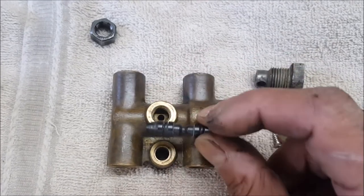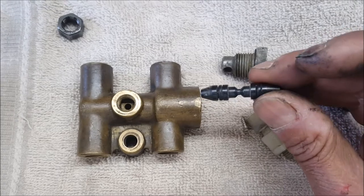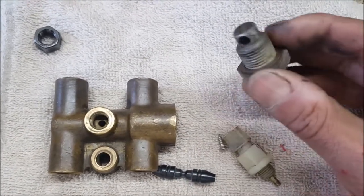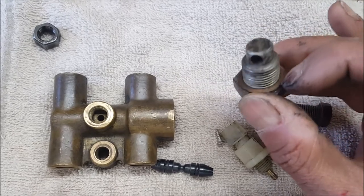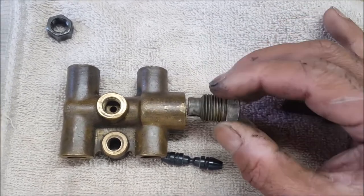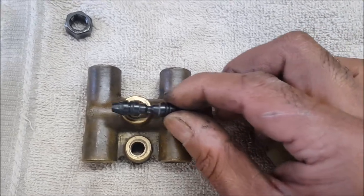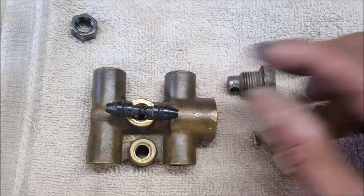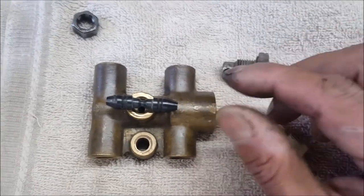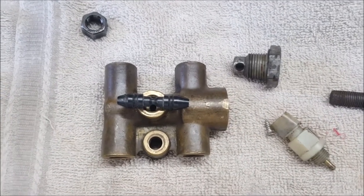You just change these two o-rings. There's usually a copper flat washer on that — this comes with the kit. Then you go ahead, put it in, center it, and tighten it all up.